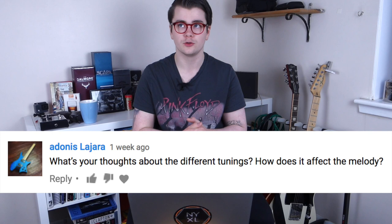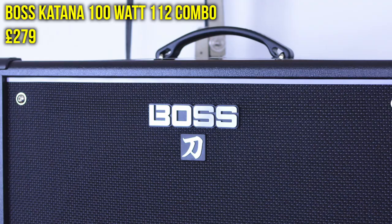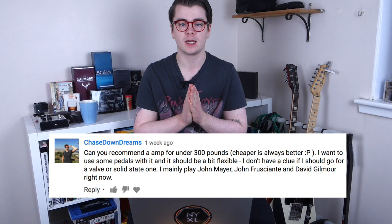Chasedown Dreams asks: can you recommend an amp for under 300 pounds? It's the Boss Katana 100-watt 1x12 combo — that's what I use for gigs these days. It's a solid-state combo but it's got lots of effects and useful features. It does respond like a valve amp; when I turn it up loud it has quite a nice dynamic range that you get with tube amps, though it doesn't sound exactly like one.